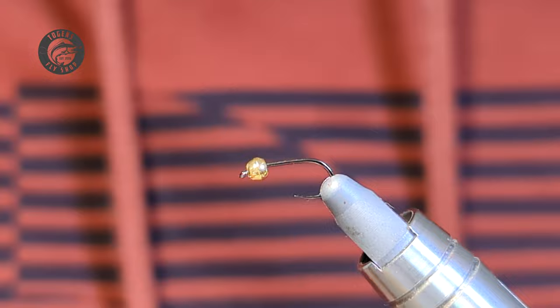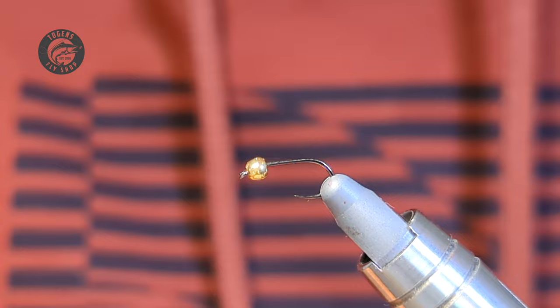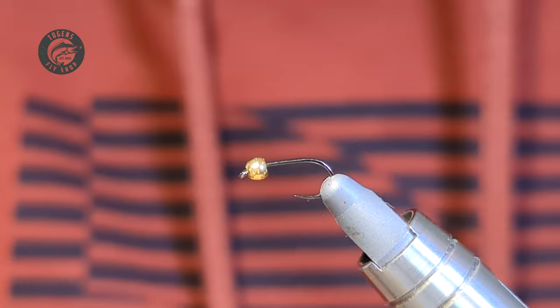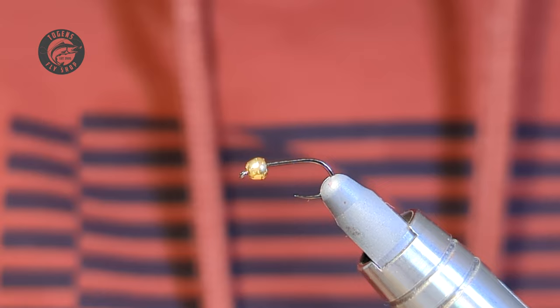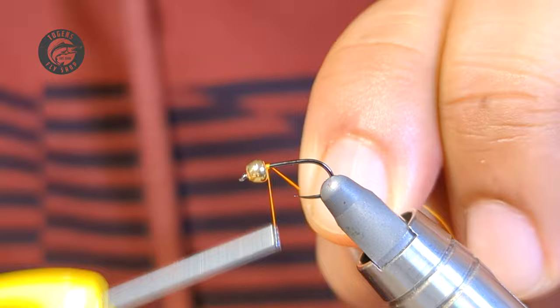In the vise I have a size 14 competition nymph hook, accompanied by a 2.8 millimeter gold tungsten bead just to help it get down a little bit more. For my thread I'm just going to be using a fluorescent orange in 70 denier by UTC. Super simple tie — I think it's a fantastic pattern for any beginner fly tyer, and it just straight up catches fish, so I hope you give this one a shot.